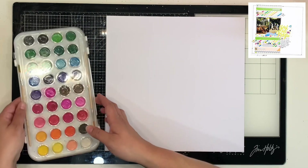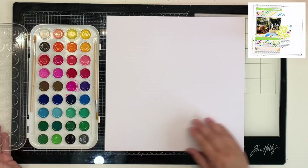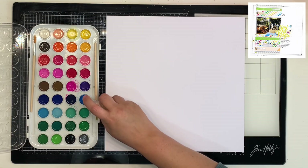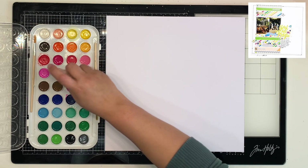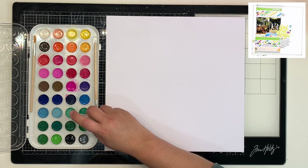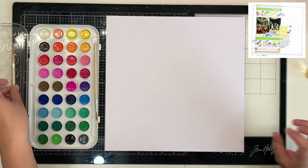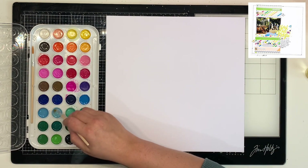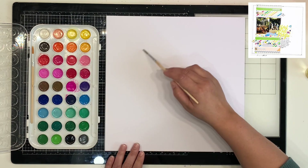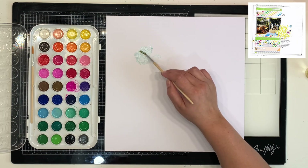Hello everyone, it's Katie here from the Scrappy Sisters, and I'm up with another layout for the May I Scraplift You month-long series that Crystal Barrett from Pineapple Papers is leading. She is scrap lifting someone every day for the month of May, and she invited whoever would like to join her. I've decided to scrap lift just on Mondays.